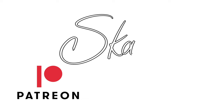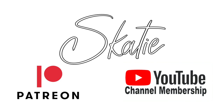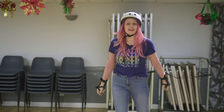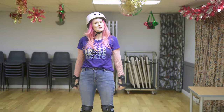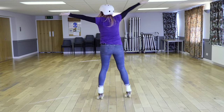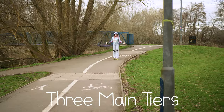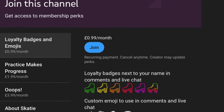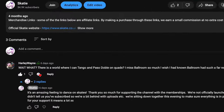We've launched a Skatey Patreon page and YouTube memberships. Both are essentially the same where you can gain access to some bonus content. There are three main tiers, but YouTube has an extra option where you can unlock custom badges and emojis for when you comment on one of my videos.